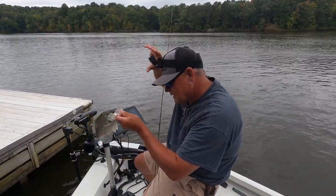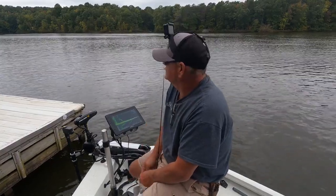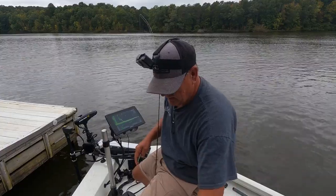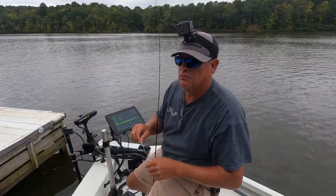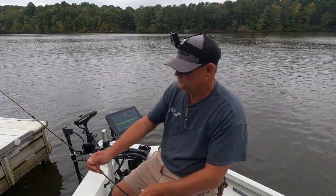Oh yeah, that's a good one right there! He swallowed that thing — good gracious, look down in there. That's a good crappie right there. You know, dock fishing is all about the angle and being able to get to the fish. Water's down a little bit and I'm able to get underneath this dock.